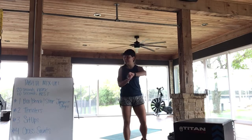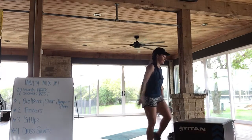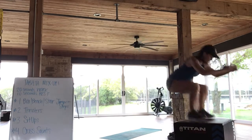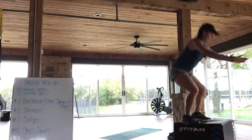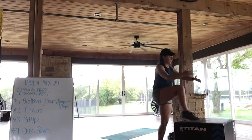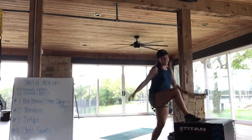Here we go — box, bench, or stair jump or step up. 20 seconds for you guys. That was our buzzer.